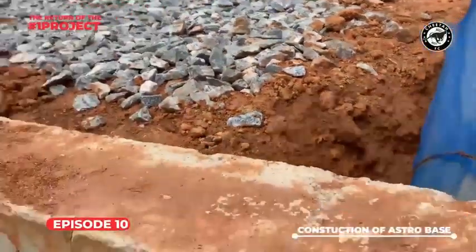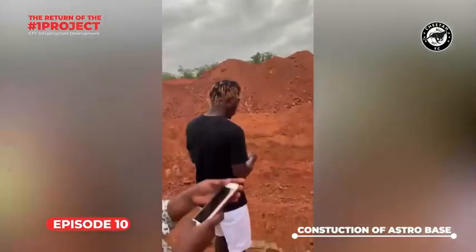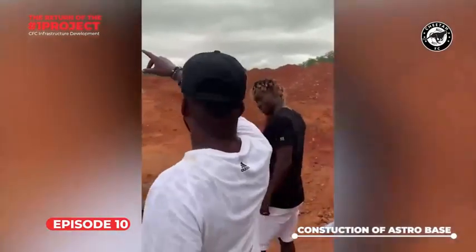While work was in session, Mr. Yate together with CFC Ambassador Kofi Kinata and former player Kristina Chu visited the site to inspect the work.